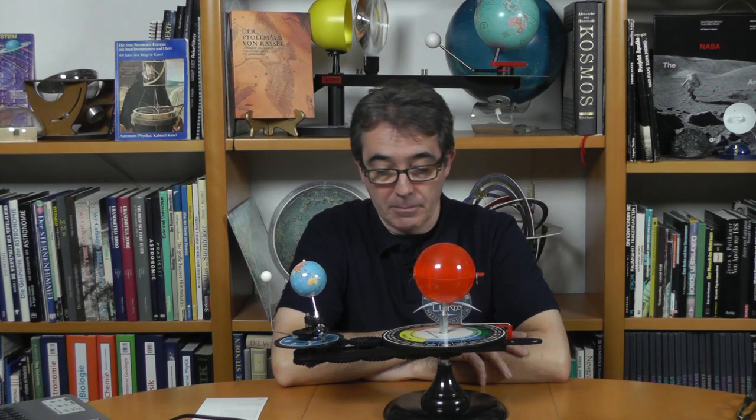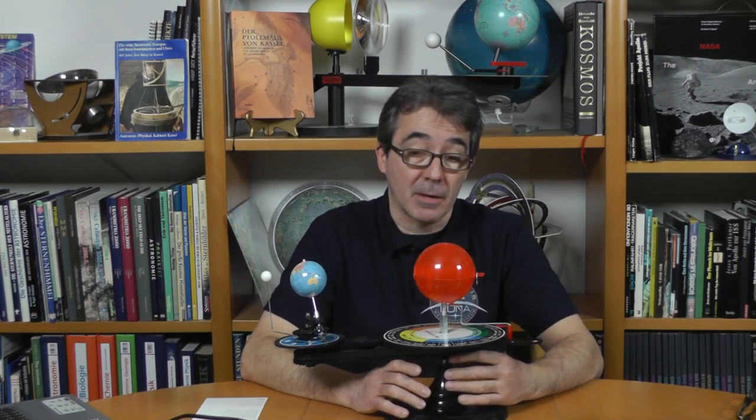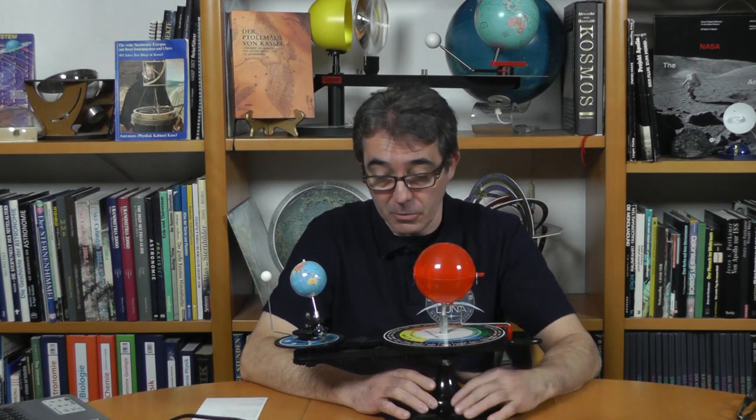Hallo liebe Sternfreundinnen, hallo liebe Sternfreunde, hallo liebe Fans der Klemmbausteine. Ich möchte euch ganz herzlich hier zu einer neuen Episode Lego in Space begrüßen. Ihr könnt schon sehen, es geht heute nicht um Raumfahrt, sondern es geht um Astronomie. Ich möchte euch die Gelegenheit nutzen und ein bisschen was aus der Geschichte der Astronomie erzählen, mit einem ganz besonderen Modell, das ich euch gleich vorstellen möchte.